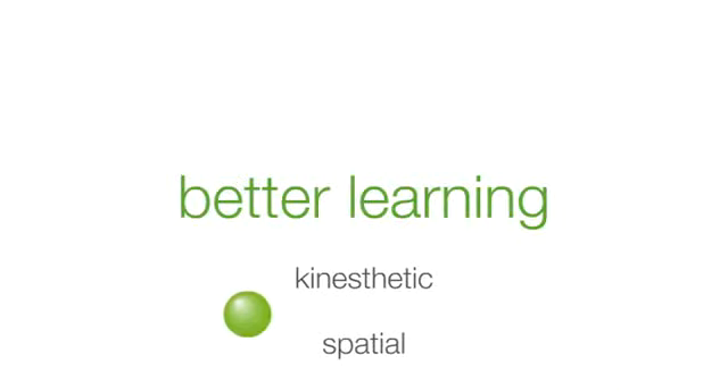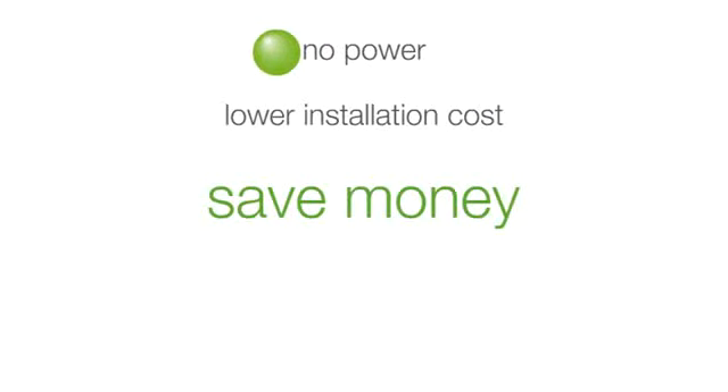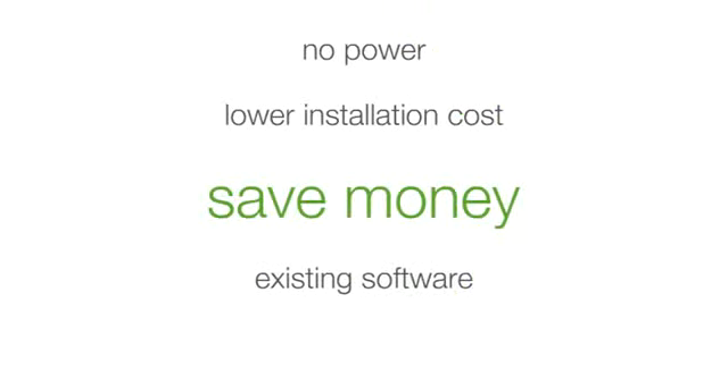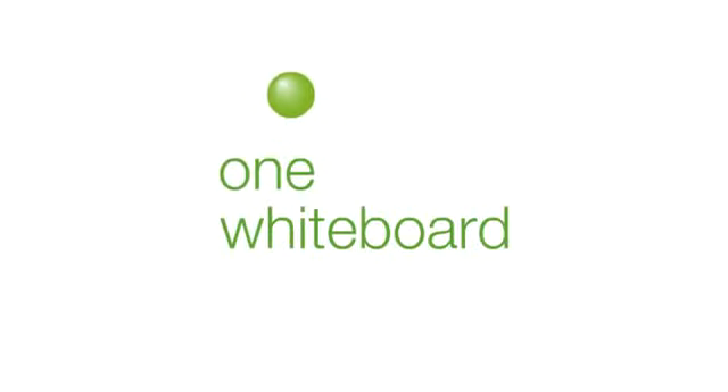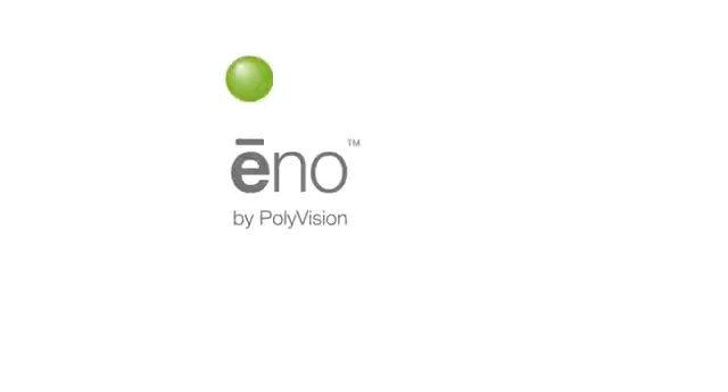For saving money, the Eno board installs in minutes with just a few simple brackets and screws — no power or cabling contractors required, meaning lower installation costs. Eno works seamlessly with software you already own and future tools you might buy. You can add or replace a stylus with ease, and the forever warranty means the ceramic steel surface will last — well, forever. One whiteboard. Infinite possibilities. Eno by Polyvision.